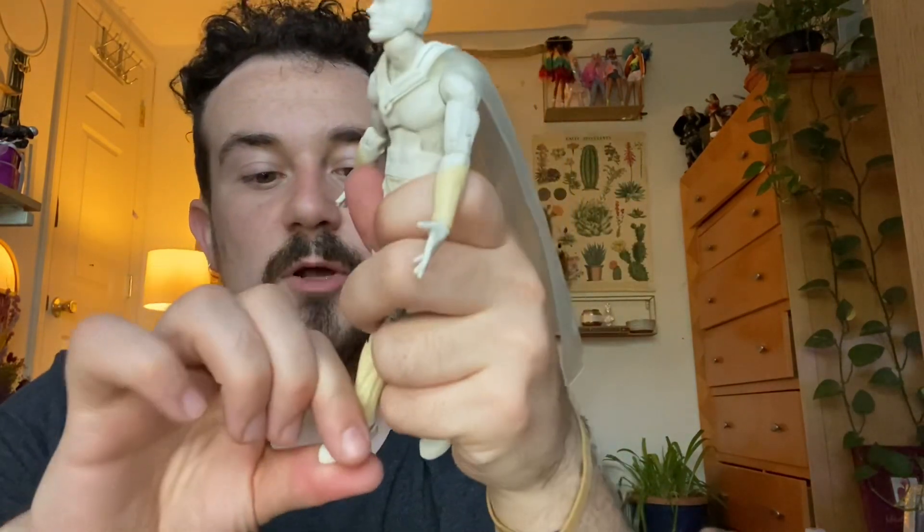His legs move well - boop boop boop - and down at the bottom of his legs there's a nice ankle pivot, up, down, and all around. The figure does feel a little dusty, like there's a residue on him and on his cape too - very interesting. There's also a little pivot side to side.